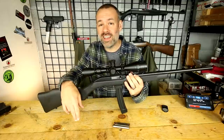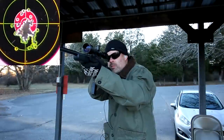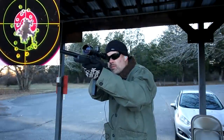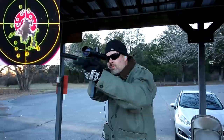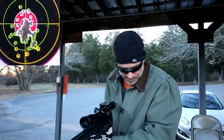If you have any other questions, comments, or show ideas, go ahead and leave that in the comment box below the video. As always, you guys have a great day. See ya. Oh, that was beautiful — CCI Mini Mag. Man, this stuff's good.